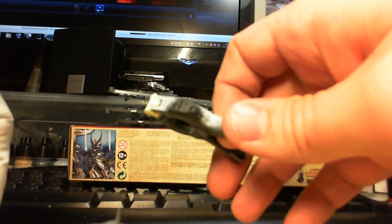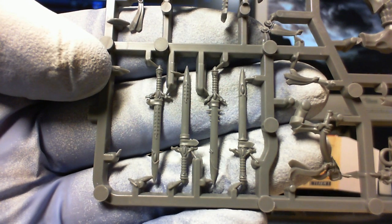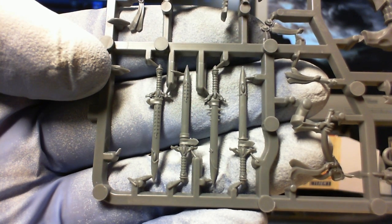These guys — the detail on them is amazing. It's to the point now where you don't need to buy metal miniatures for characters. These plastics are just fantastic. If I could show you some of the swords here — now these are just add-ons, extras. You can see the detail on those. It's so crisp. It's amazing.